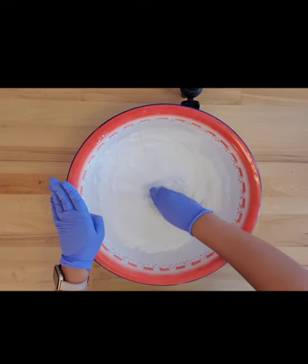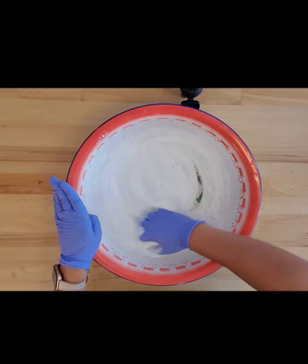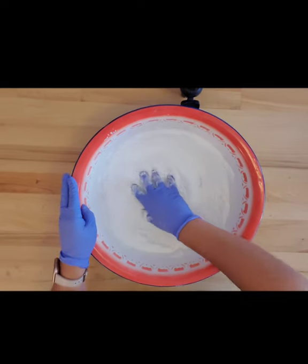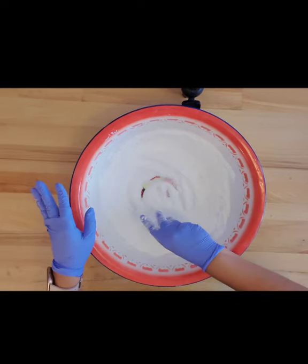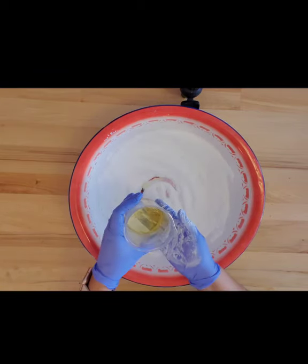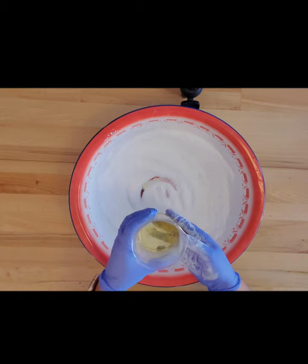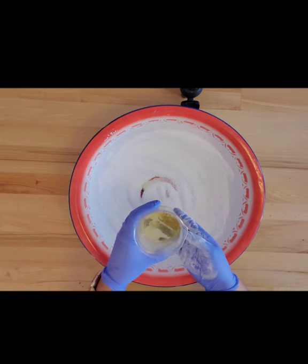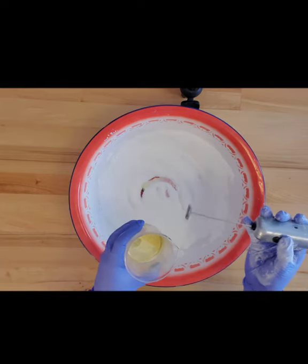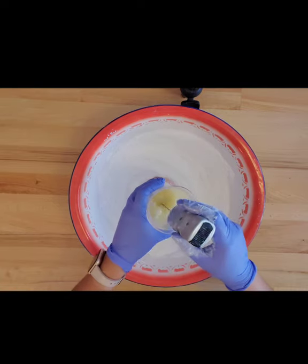I'm trying to get out any kind of chunks that I feel. I'm going to go ahead and add our liquid mixture now. In this beaker I have water, avocado oil, and fragrance oil, and I mix it with one of the cool milk frothers. I'm going to go ahead and mix all of that up really good.